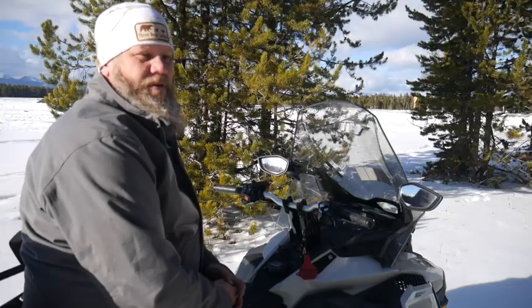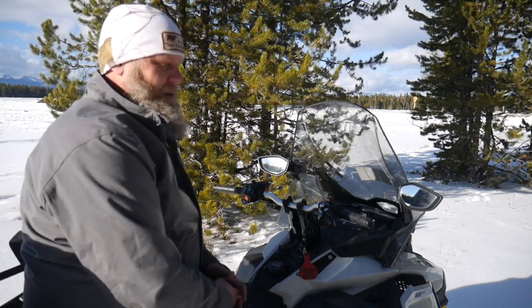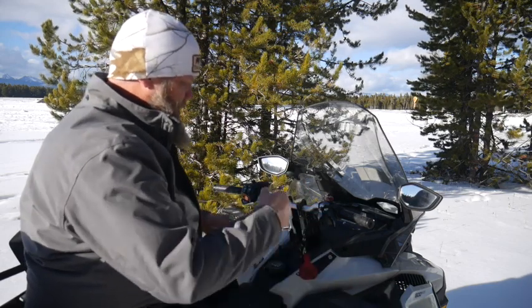In this video, we're going to introduce you to how to operate a snow machine if you've never done one before. First, we're going to explain the cockpit and how everything works.